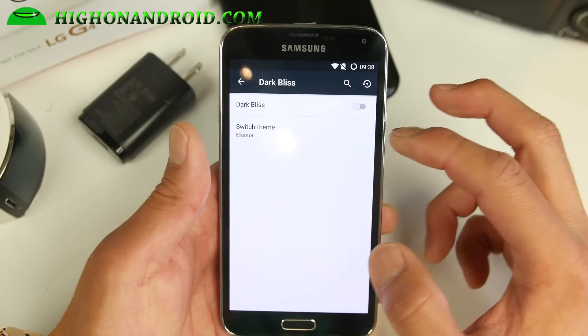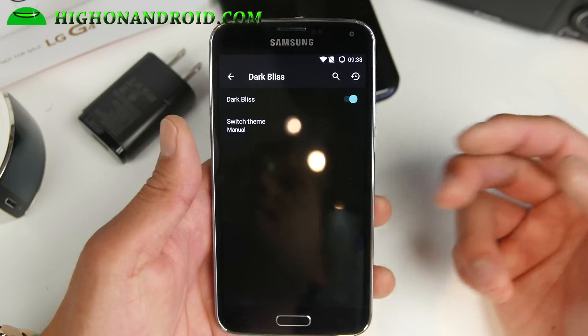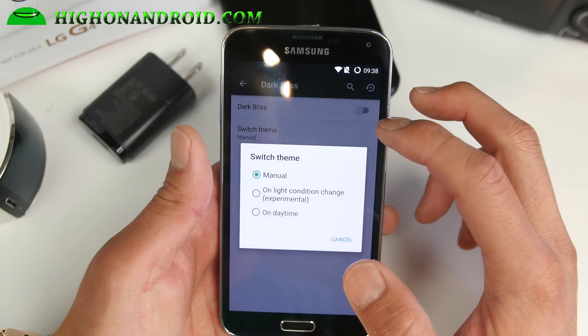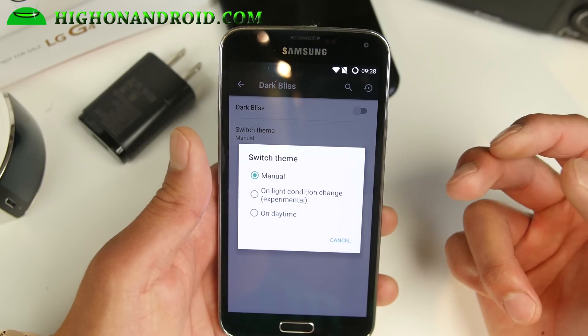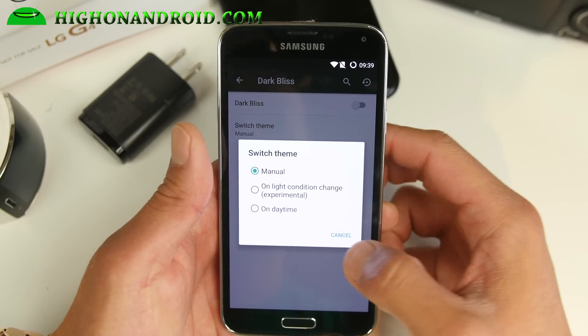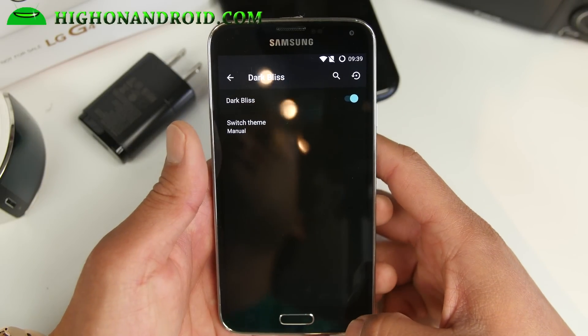And you get this Dark Bliss which is really cool — it makes everything dark. Especially on AMOLED devices like Galaxy phones, you'll save a ton of battery life if you use this. Also, based on light conditions, it will actually change from dark to light. So that's kind of cool — I suggest leaving that on, it also makes it easy to see the settings UI.